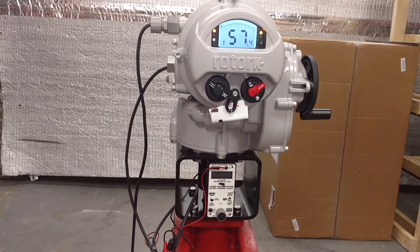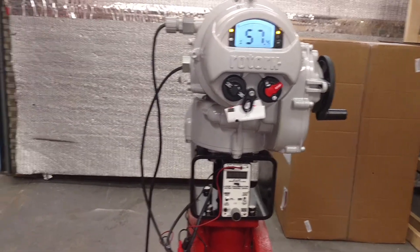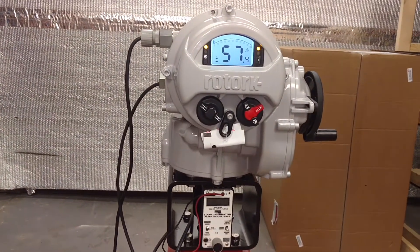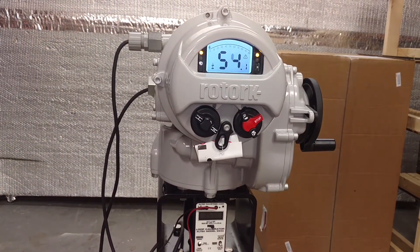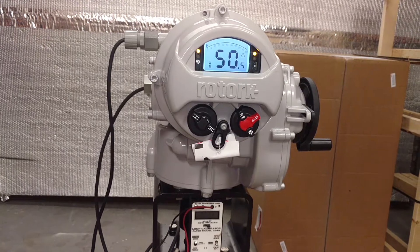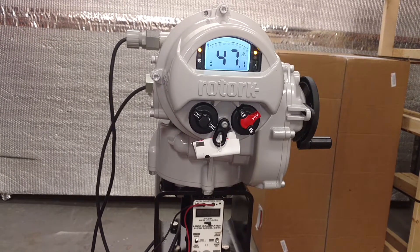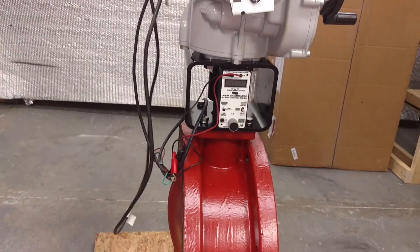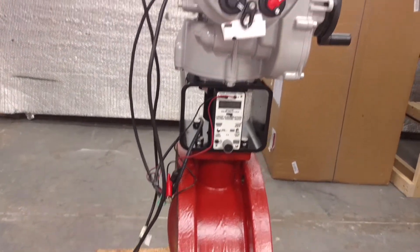Now we're going to simulate the loss of power. Power is lost. You can see the alarm triangle shows up in the display unit, and the motor unit starts closing the valve. The valve butterfly disc is closing.